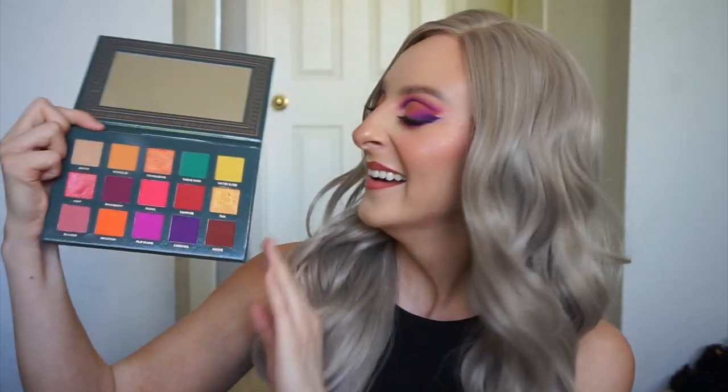Hey guys, it's Becca Boo here. Welcome to my channel. Today I have a four looks one palette video featuring the Ace Beauty Nostalgia palette. It is so beautiful and I've been using it so much lately and I've had some requests for tutorials on looks that I've done using this palette, so I figured why don't I just put them all in this video as well as some additional looks.